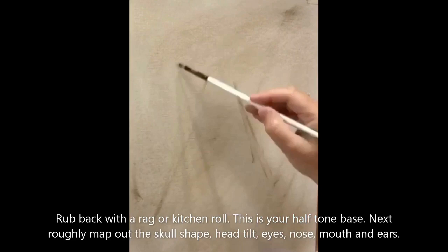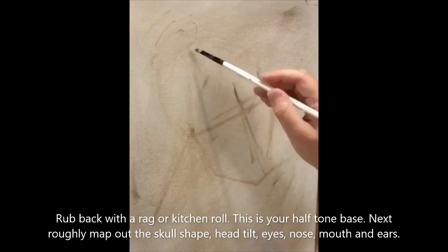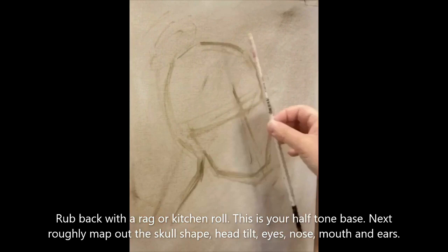Next, start to roughly map out the skull shape, the tilt of the head and the positions of the eyes, nose, mouth and ears. You'll notice that I'm using the handle of the brush to work out angles and to check proportions, basically as a very rough and ready measuring tool.